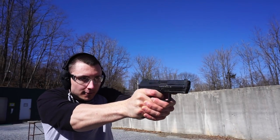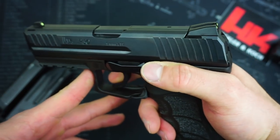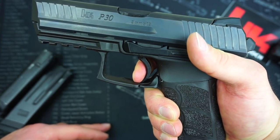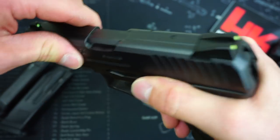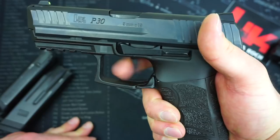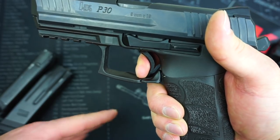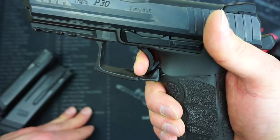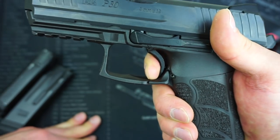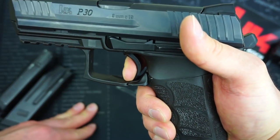Looking at this LEM trigger, it has an interesting break. If the hammer is fully dropped and the slide has not been racked yet, you have a very heavy double-action pull with a lot of weight and stacking. But after you rack a round into the chamber, you have what's called LEM mode, which really gets rid of all of that take-up. I would say this has about a 4.5 to 5-pound break in the trigger and it's fairly clean — a little bit of creep, but not bad. The reset is the main downfall: it brings you all the way back out to the beginning, you have that take-up again, and then your break.